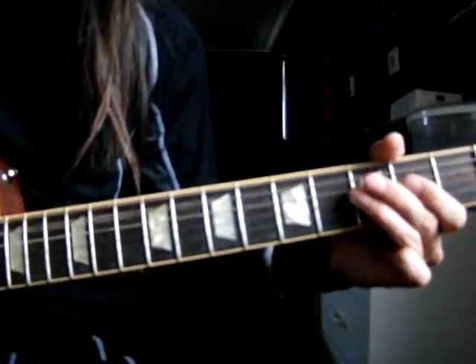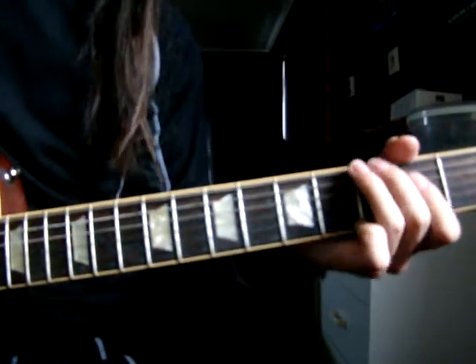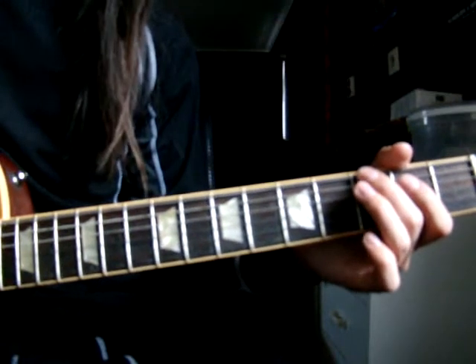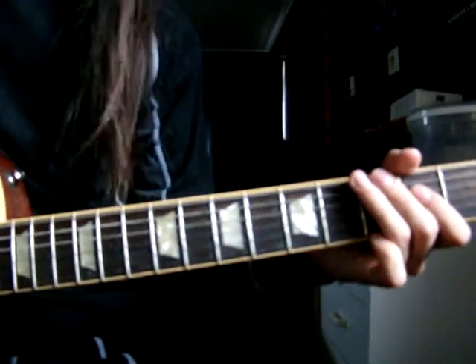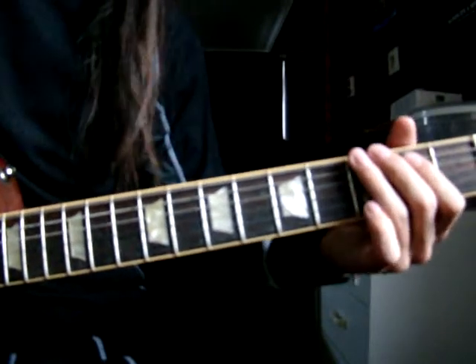So you gotta mute the D string by staying on it. And then you stop on the third fret on the low E string. I bend that a little bit to get some more lively feeling.